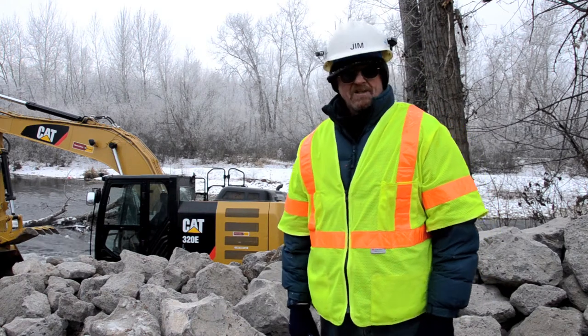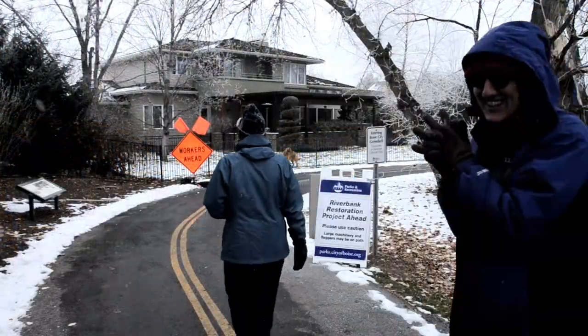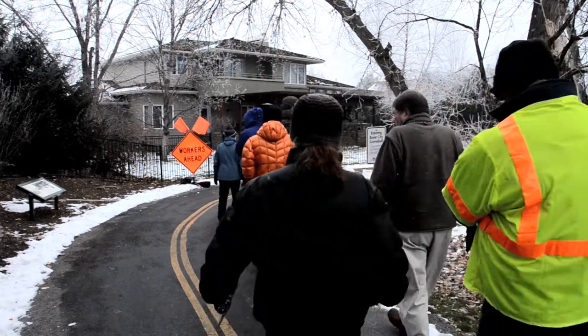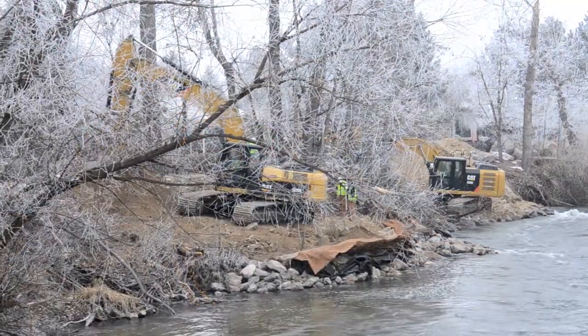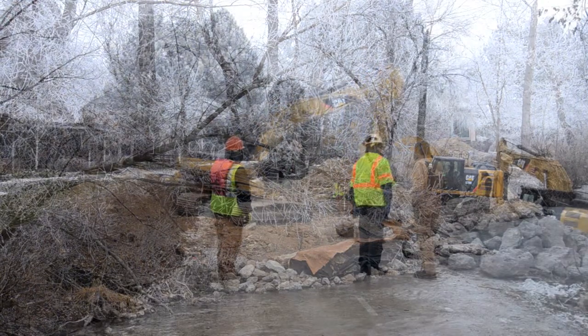This is a bank repair project that the Boise City Parks and Recreation is constructing. The reason is to repair some eroded sections of the Boise River Bank. The intent is to get the bank stabilized so the erosion doesn't encroach into some of the park infrastructure, which is the greenbelt on which we're standing now.